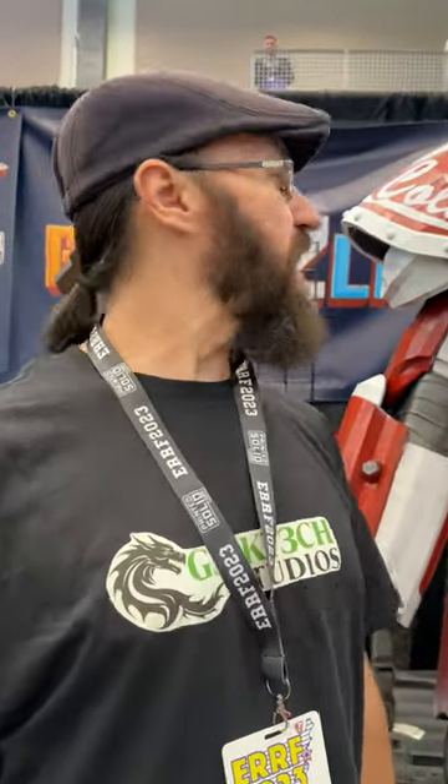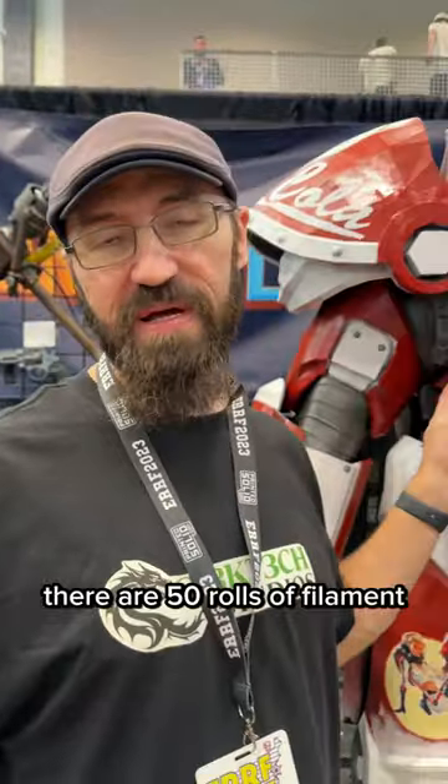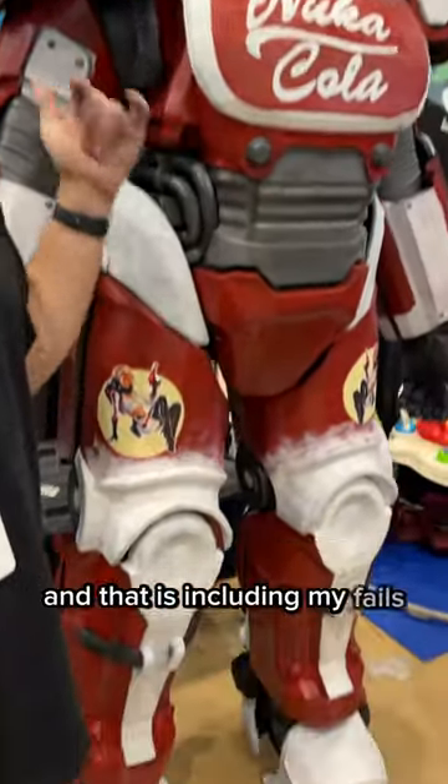And how much material? There are 50 rolls of filament in this. That is including my fails and my supports.